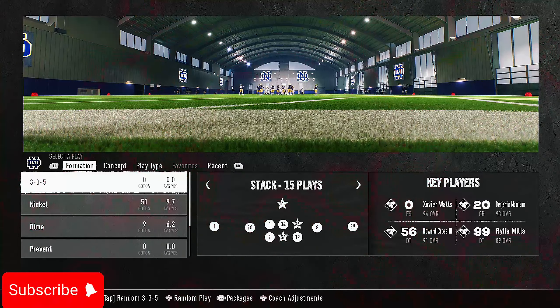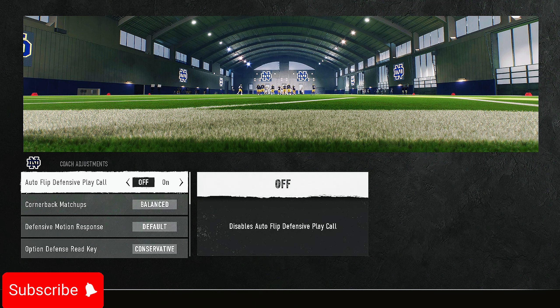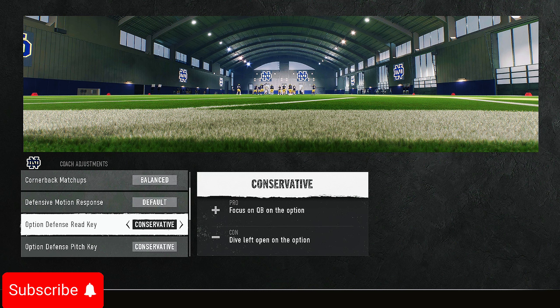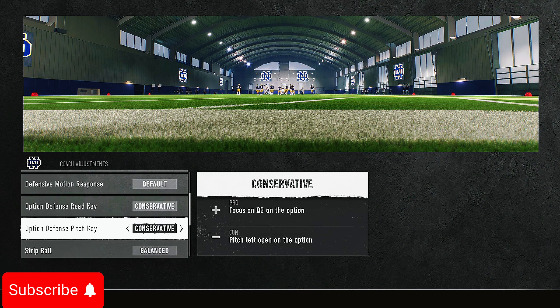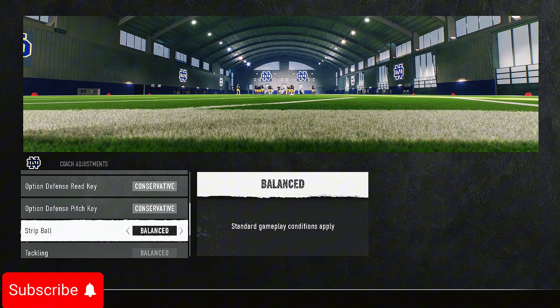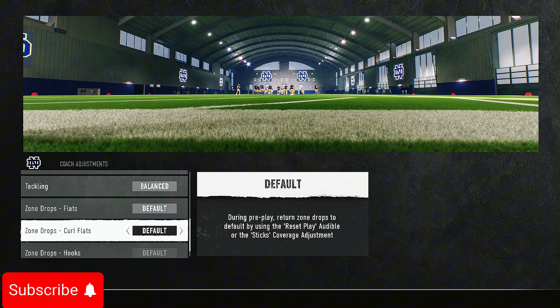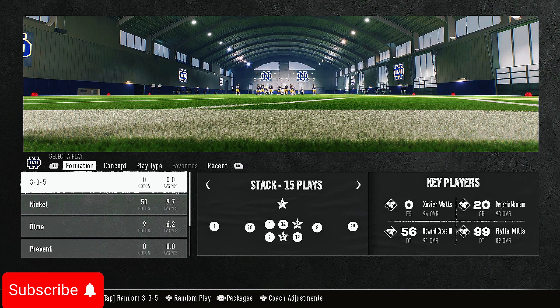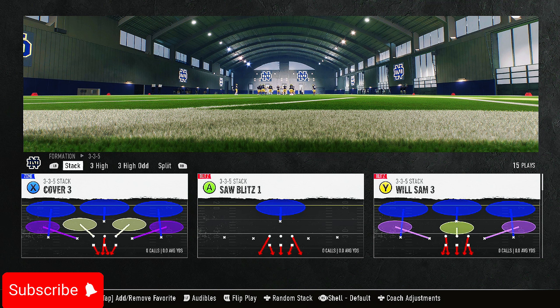On screen we are in a 3-3-5 playbook. What you want to do is go to your coach adjustments and have auto flip OFF — this is very key. Have auto flip off if you want this blitz to come in free. Then go to conservative option defense, pitch key, and that's pretty much it. You can do your flats however you want depending on who you're playing against.